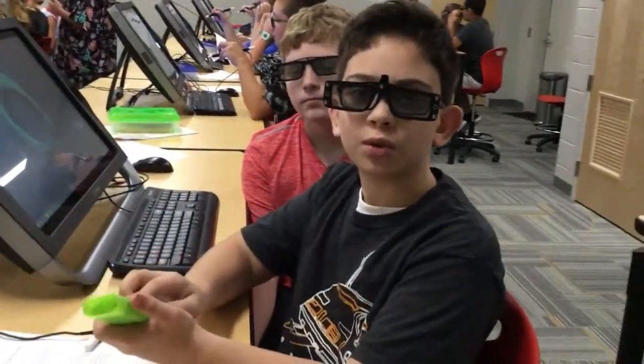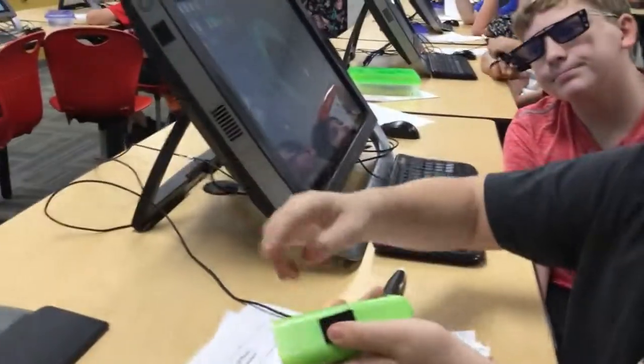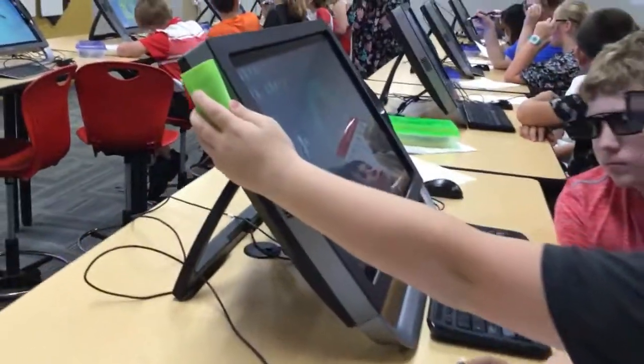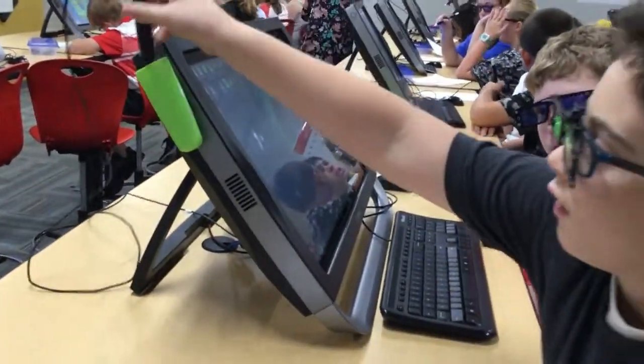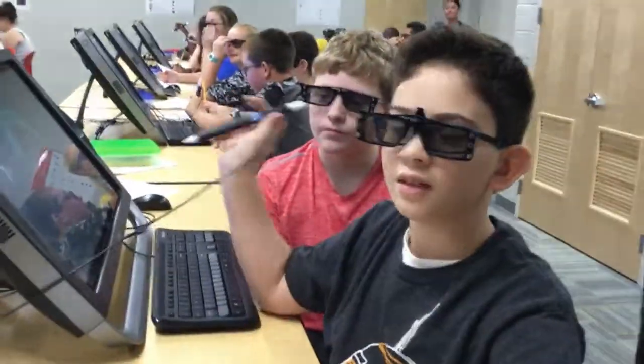The first one is this toothbrush holder. We use pieces of Velcro on here and on the computer to allow this to attach and put the stylus right there as a handy stylus holder so it's out of the way, and when you need it, just grab it and you can use it.